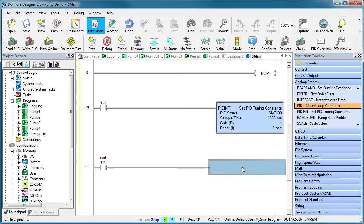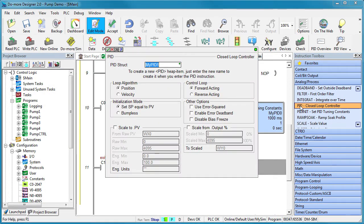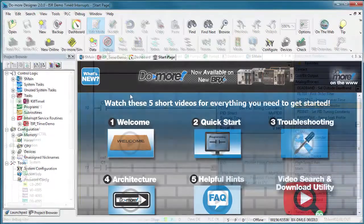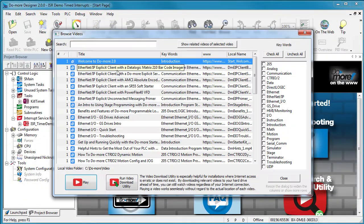Number 5 – PID. If you haven't done it before, let's face it – PID can be intimidating. The good news is, Do More PLCs make setting up PID simple and straightforward. Do More Designer even has tools to help you visualize and tune the loops. This is a really big subject, so look in the video library for some tutorials on how to set up and use PID.